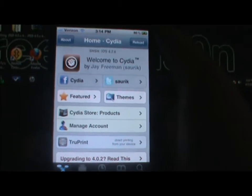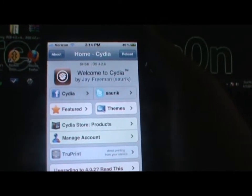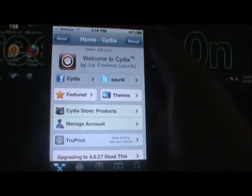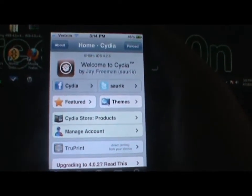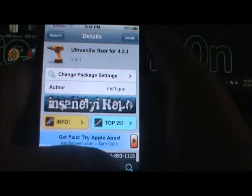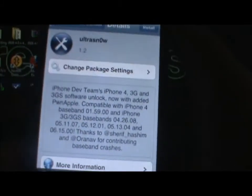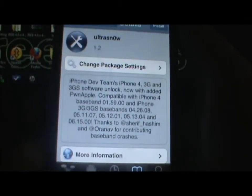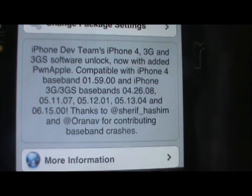Now I have a fix for you guys for ultrasn0w if you're unlocking for T-Mobile — I think that's the only carrier you can unlock to. What you're going to have to do is open up Cydia once you're jailbroken on 4.3.1 or 4.3 firmware. Now I have the Verizon iPhone so this won't help me, but this is for you guys to fix the problem. You're going to need ultrasn0w from the repos, which will be in the description below. You're also going to need the correct baseband to be able to use this.